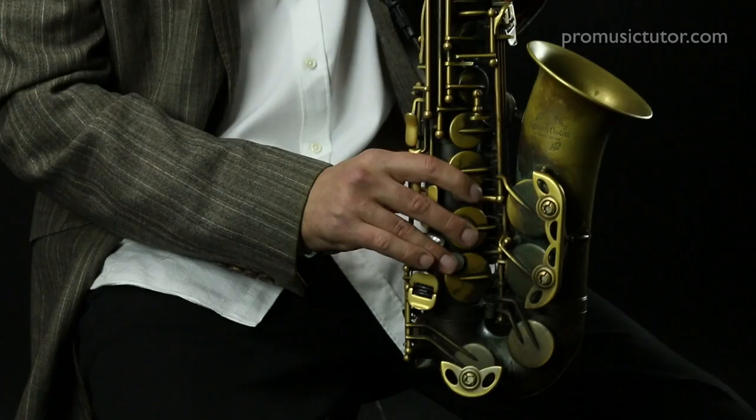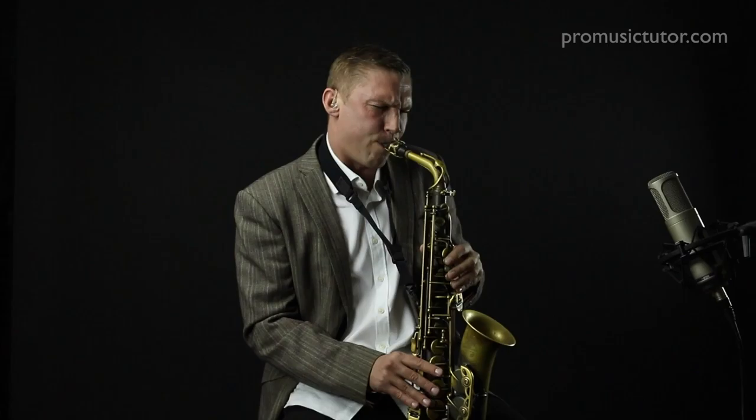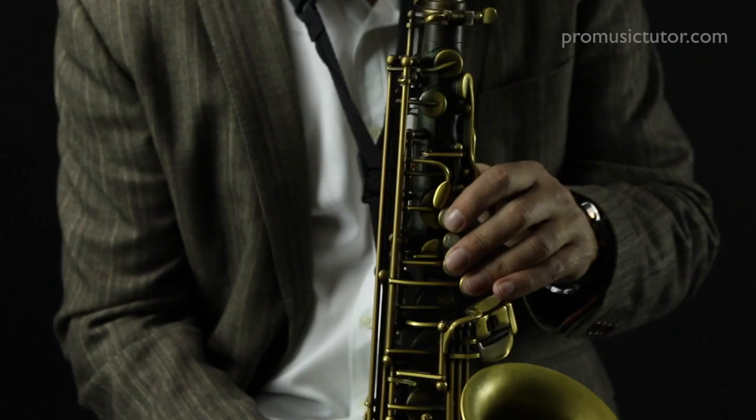This series is a continuation of Building the Minor Blues Series 1 and 2, and with this series it's going to give you more colours, more things to play with, more things to work with and take you to that next level. The harmonic minor is a really cool scale to use — it's got that Latin, Middle Eastern kind of quality to it and it's another colour we can use in our toolbox.